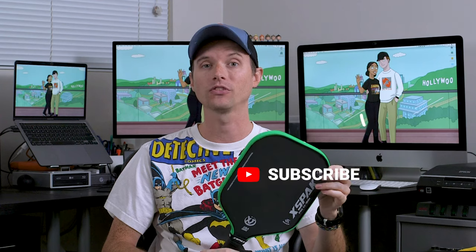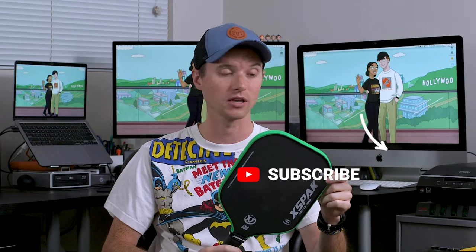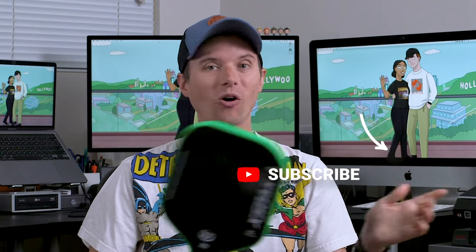If you're more confident in your game, I'd also recommend dipping your toe into thermoform paddles — there are a lot of those reviewed on my channel, so be sure to check those out, as they'll give you even more help in the power department. I'll leave a link in the description for this paddle. Make sure you see the white lettering so you know you're getting the wide body version and not the other X-Back. I'll also leave links and codes to some other cool paddle companies. Be sure to like and subscribe — that all helps the channel. And most importantly, I hope you get to pickle soon. Remember, it's about having fun.